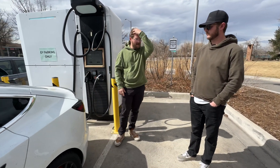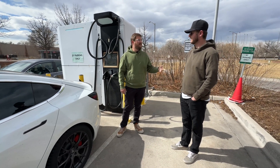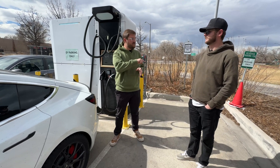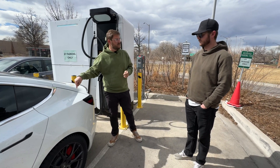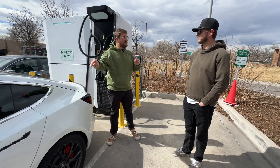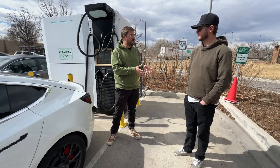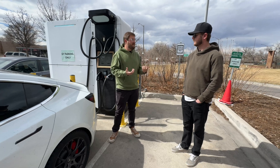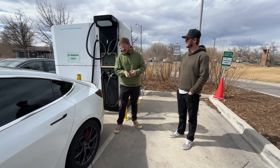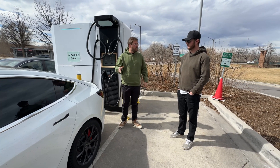Let's back up and talk about communication standards for charging. Back when Teslas first came out, they supported supercharging and CHAdeMO charging, like a Leaf has. CHAdeMO uses single wire CAN to communicate between the charger and the charge controller in the car. Superchargers also use single wire CAN to communicate. Because they used a very similar communication standard, there was a CHAdeMO-to-Tesla-plug adapter — quite expensive, like $500 to $600 at the time — and it would charge and work just fine.